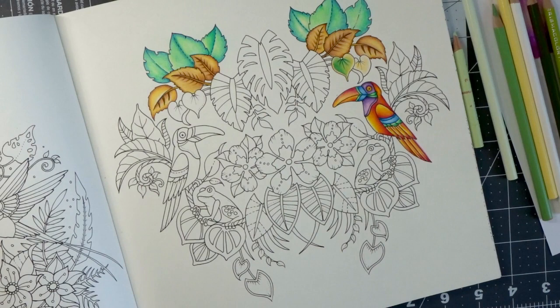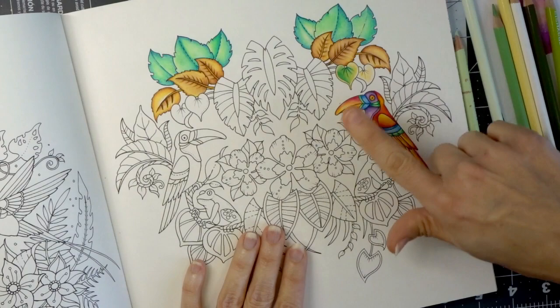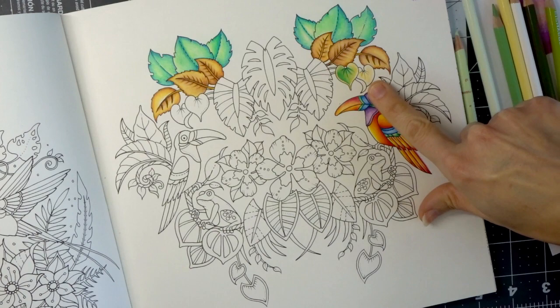I had started this page quite a while ago — you may have seen it in a video from a long time ago, possibly a tutorial on how to use the Pablo pencils. My plan was to color all of the leaves on this page all different colors and balance it out by doing the same thing on both sides. That's why these leaves are these colors, balanced out with the same colors on varying sides. I still have to finish this one over here and then make these on this side match.